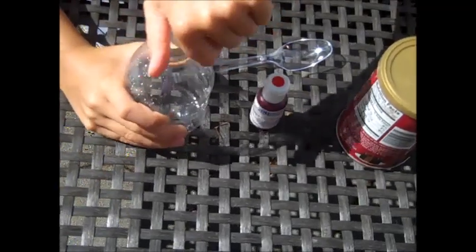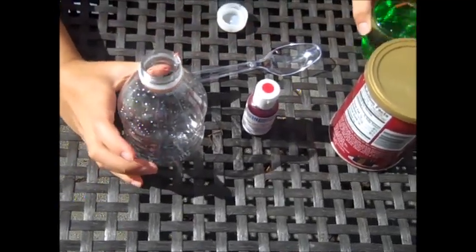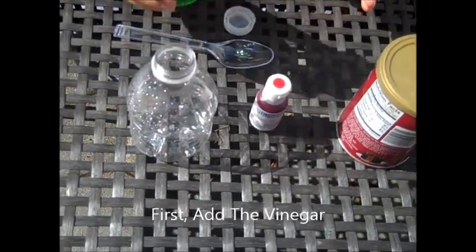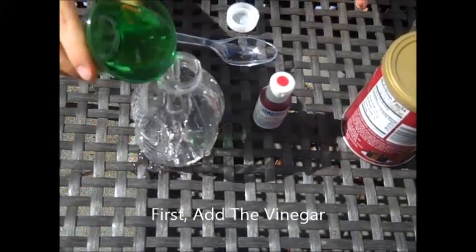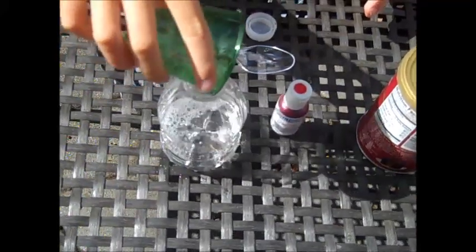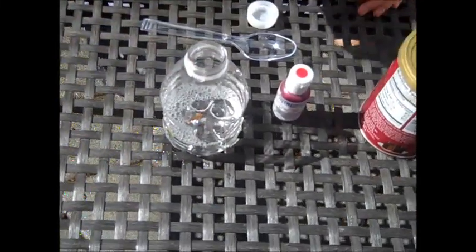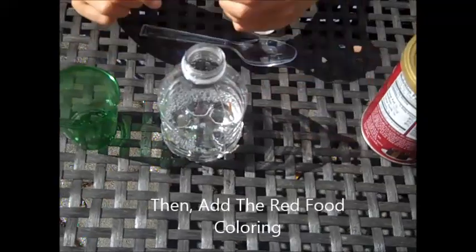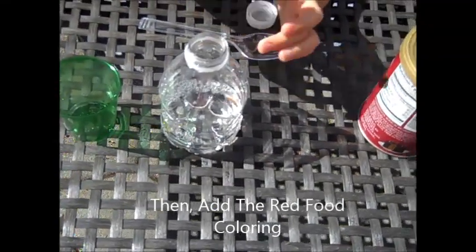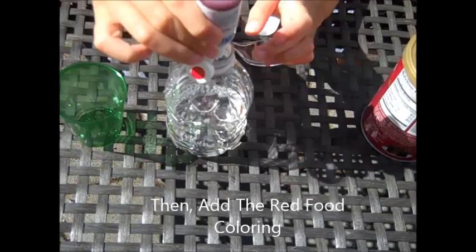First, open your cap and carefully — very carefully — pour your vinegar. Then put your food coloring in. How many drops you need is just one; that's what I do.